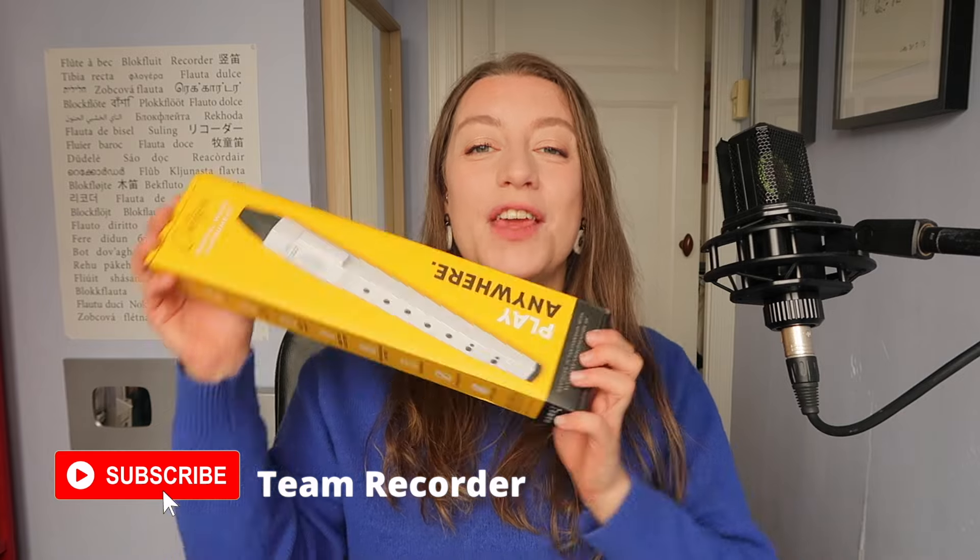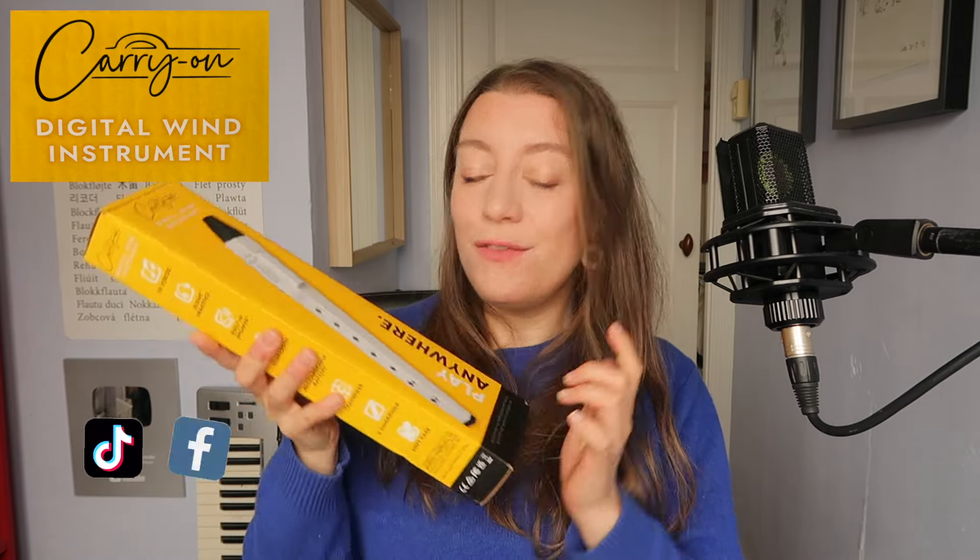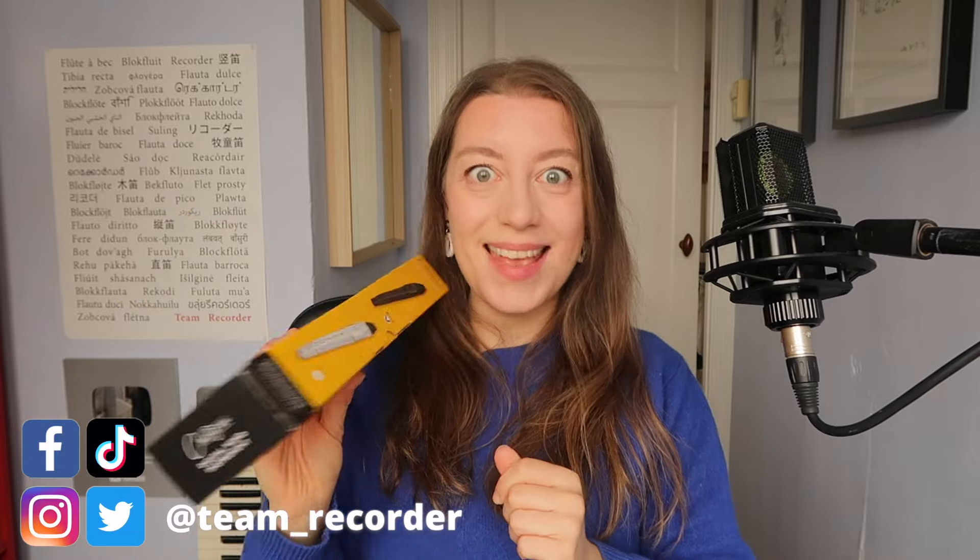Hello everybody, I'm Sarah and I'm a recorder player. Today I'm going to unbox and review the new digital wind instrument by Carrion. Very excited about this. Let's open it.